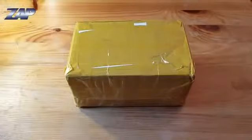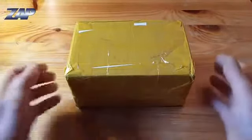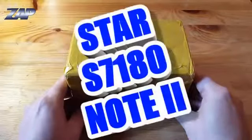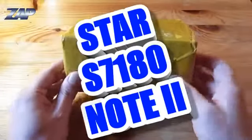Hi YouTube. Happy New Year and welcome to my first video in 2013. I just bought a new phone from marimobiles.com called the Star S7118 Note 2 phone. Let's take a look at what we have here.